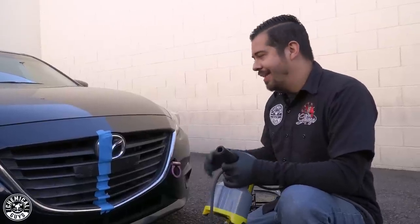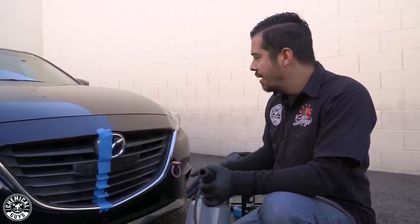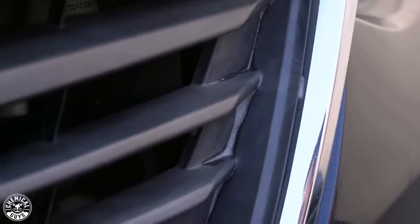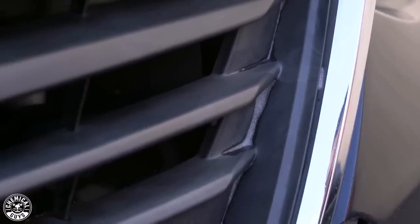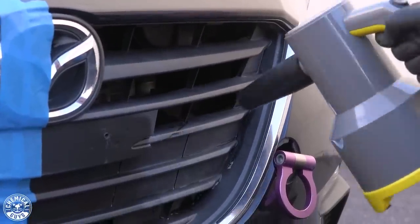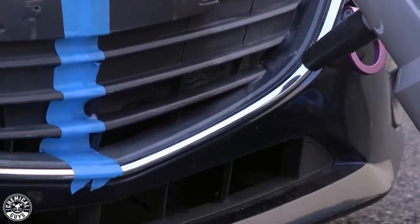As I was wiping it off, I decided to go ahead and grab the blower anyway, just to make my life a little bit easier. As you guys can see, I wiped off the majority of the product, but you can still see there's some cleaner left in the cracks and crevices of this grill. So right now I'm just going to use my ProBlow High-Speed Professional Blower to blow it all out, get it all dry, so that we can proceed to the next step in this process.